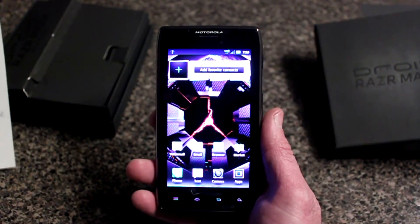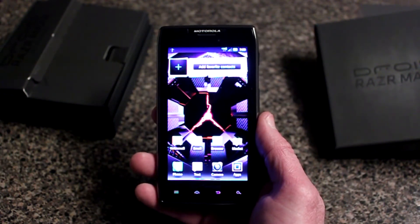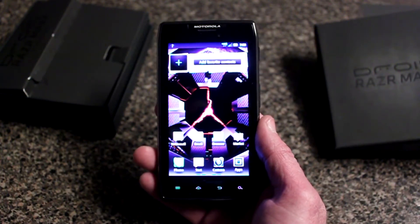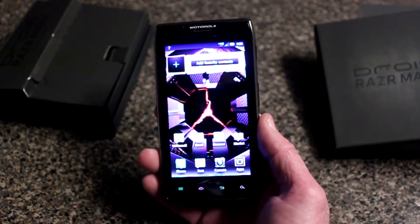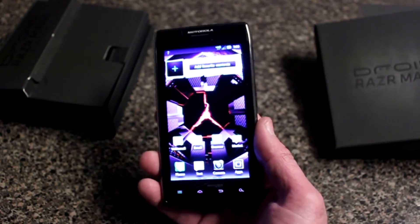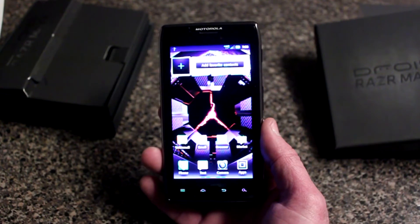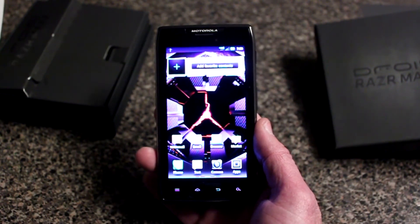This Maxx comes with a 4.3-inch screen and a dual-core 1.2 gigahertz processor. It is a 4G LTE device running Android Gingerbread, and it can be upgraded to Ice Cream Sandwich. The one thing that makes this phone stand out among the rest is its battery — it has a 3300 milliamp-hour battery that could last forever.